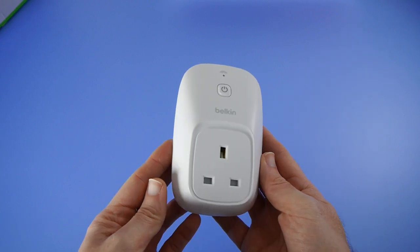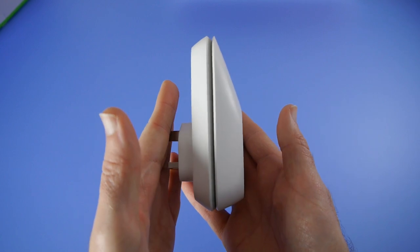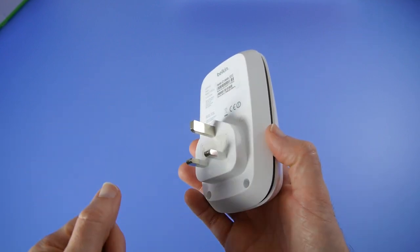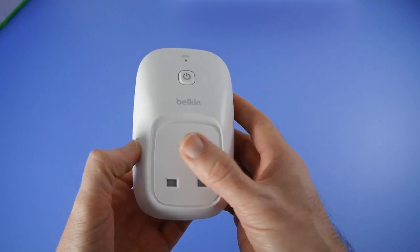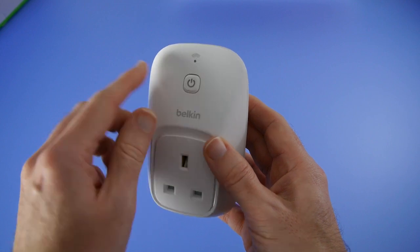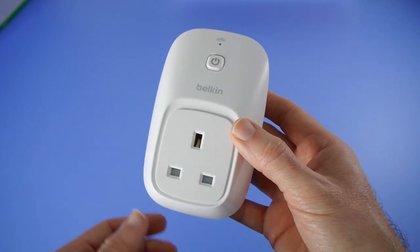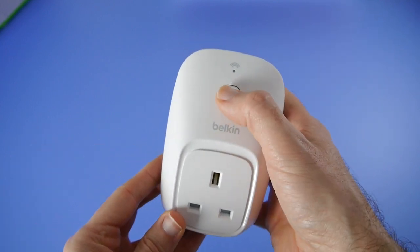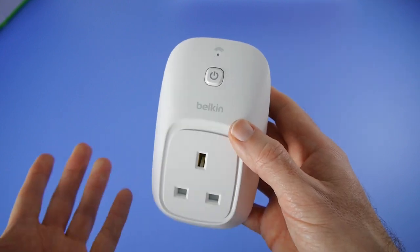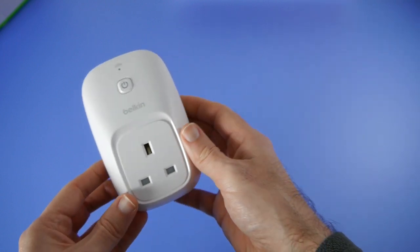So let's have a look at the product itself. This is the switch element of the Belkin Wemo — very, very simple. This goes into your wall socket, and if you're in a different country it'll have a country-specific plug on the end and a country-specific socket on the outer part. You can see here you've got an override button, so you can walk up to a device plugged into this — perhaps a set-top box or a lamp — and simply click this button to turn it off and on. If it's connected to the system you can also control what's plugged into the switch via the Wemo app.